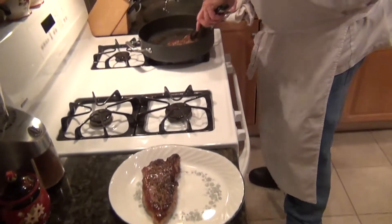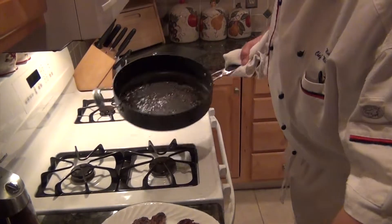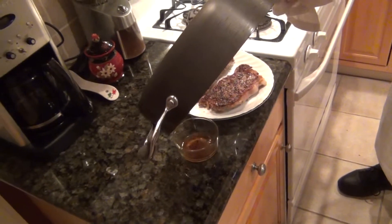We're going to take the steak out and put it on a nice serving dish. Then we're going to degrease the pan — we want to take most of the fat and just let it drip into a little container.